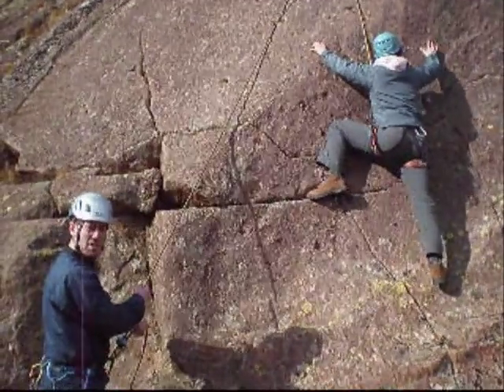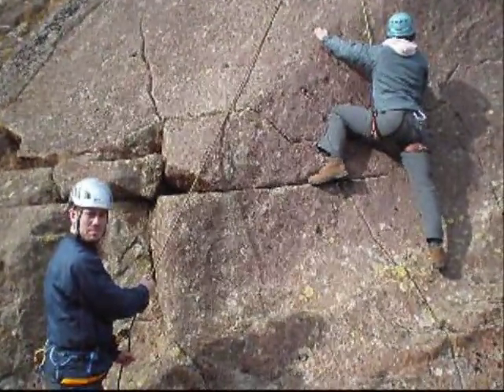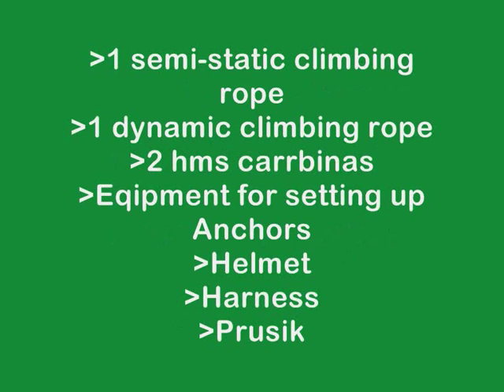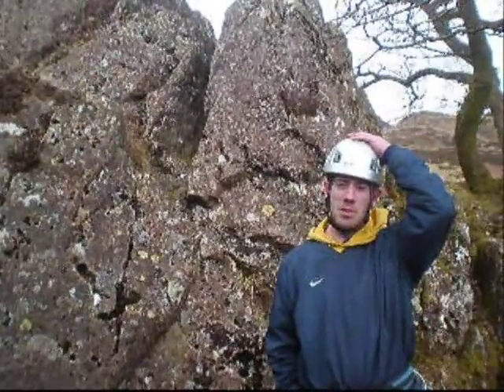Hi, I'm Richard Lennard. I'm a third year sports scientist and this is a video podcast on how to set up a bottom rope system. The important safety point when you arrive at the crag is to always straight away get your helmet on.